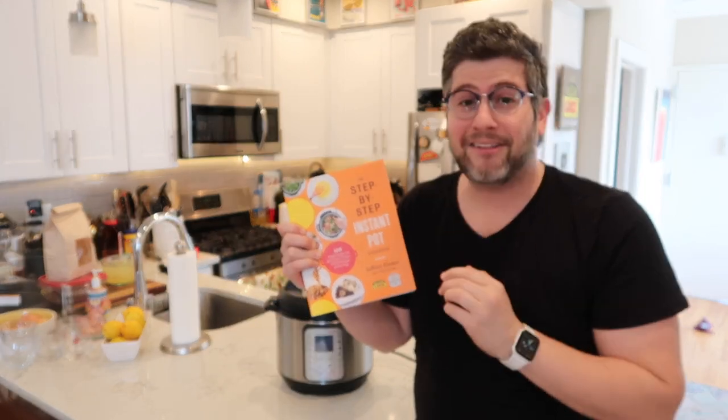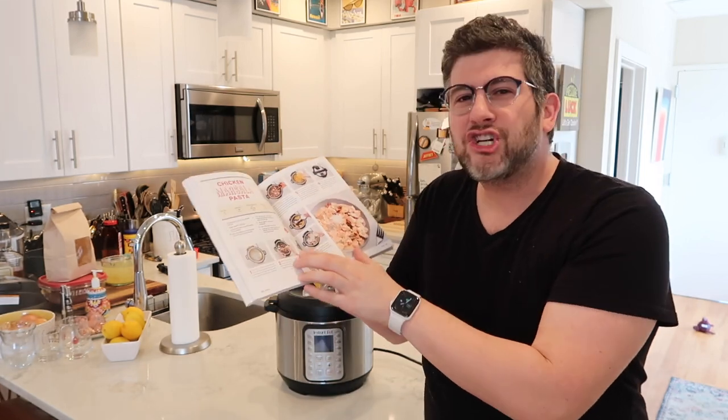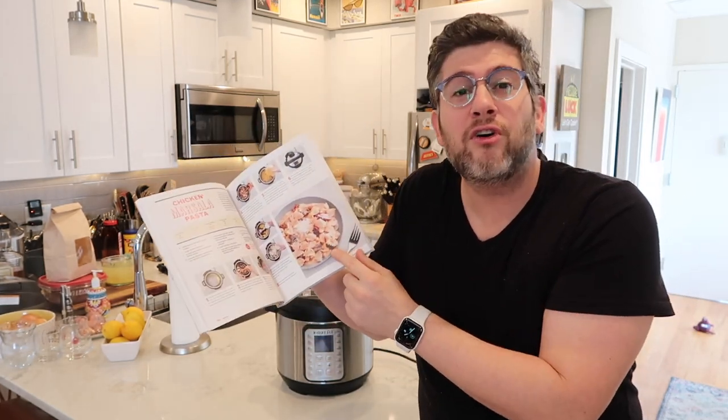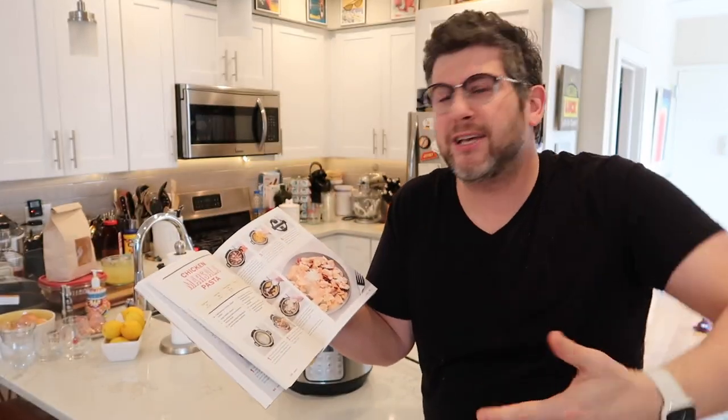This cookbook is exactly as it sounds. We have a hundred amazing recipes with each and every one having step-by-step photos, as well as a final hero shot of each recipe and a timing bar telling you how long the prep time is.